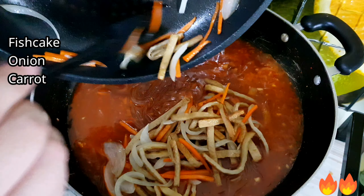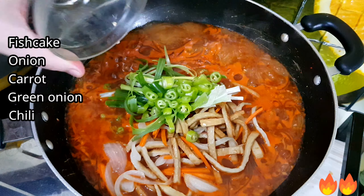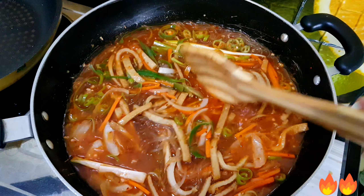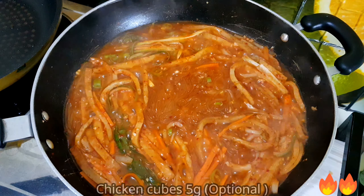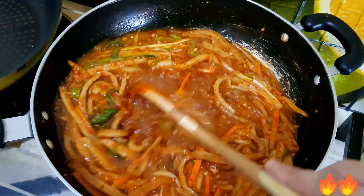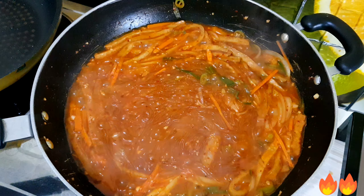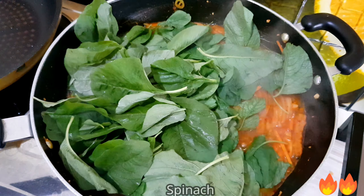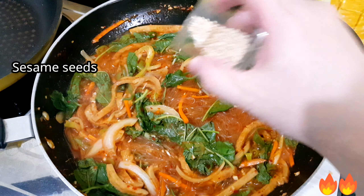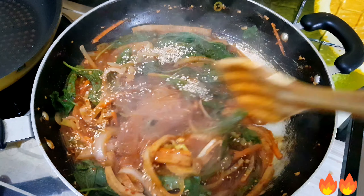Now add the fish cake, onion, carrot, green onion, and chili. Add 5 grams of chicken cubes, then sprinkle sesame seeds and pepper powder and give it a nice stir.